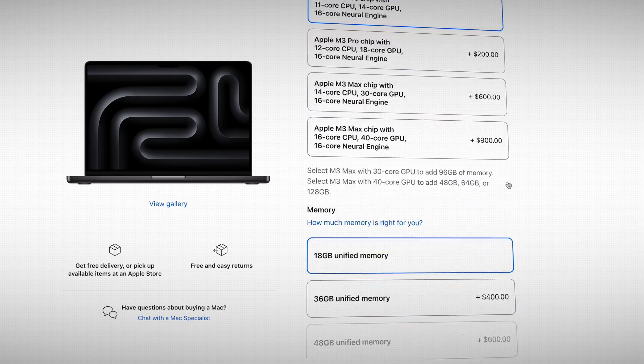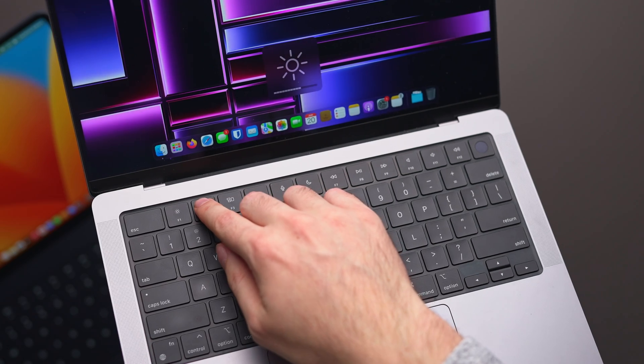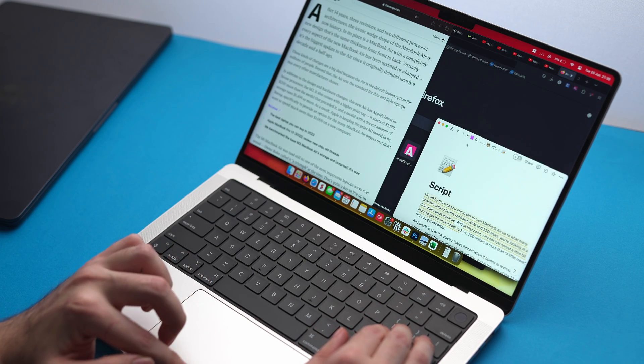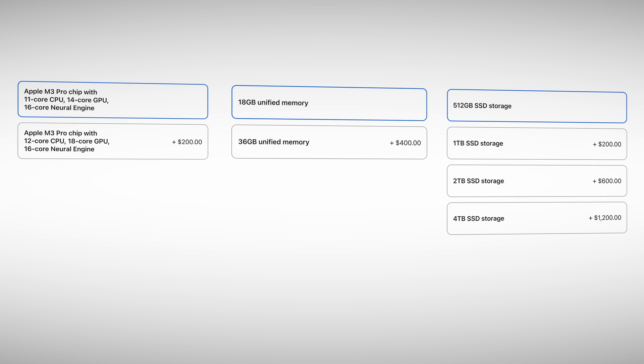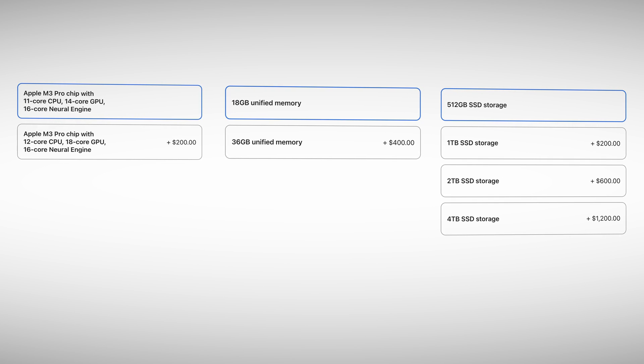The biggest differences are on the inside, starting with how you can configure each MacBook. Bear in mind, only the latest M3 Pro MacBook can be customized. Apple no longer sells the M1 or M2 Pro brand new, so if you want any customizations, you'll need to find one with the exact specs you want. In my opinion, this is a pretty big negative, because there are quite a few customizations possible. In this particular video, I am comparing the base model Pro chips with no upgrades.